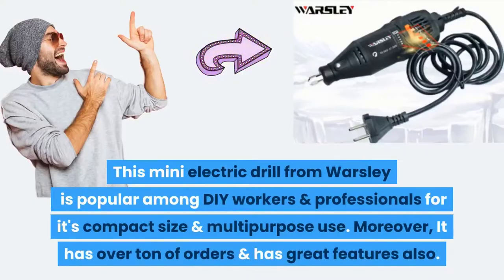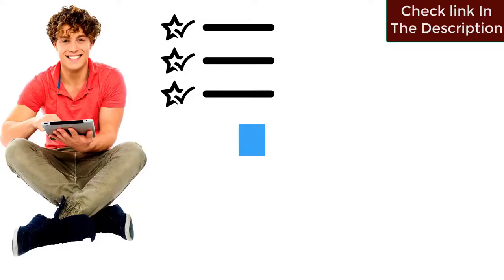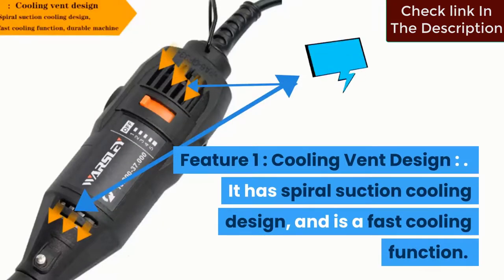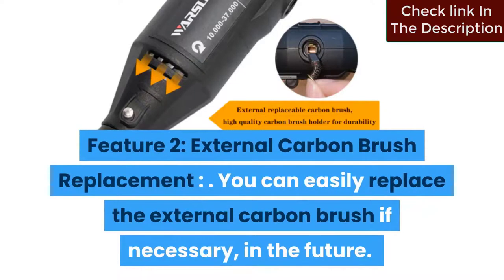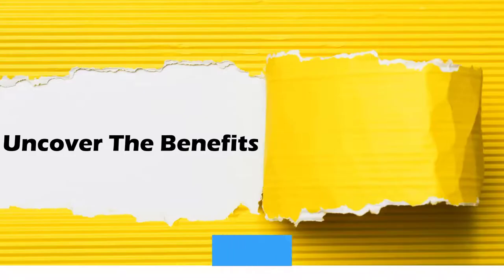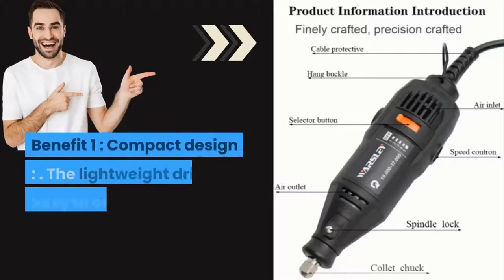Number five: this mini electric drill from Warsley is popular among DIY workers and professionals for its compact size and multi-purpose use, with over a ton of orders and great features. Feature one: cooling vent design — it has a spiral suction cooling design with a fast cooling function. Feature two: external carbon brush replacement — you can easily replace the external carbon brush if necessary. Feature three: durable — it is built of high-quality material and is extremely durable.